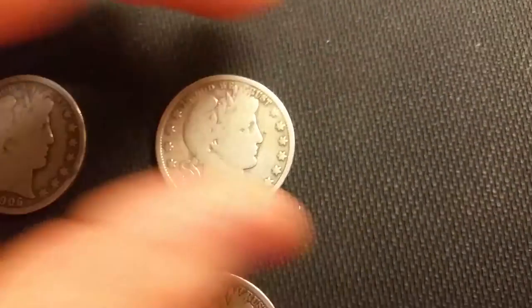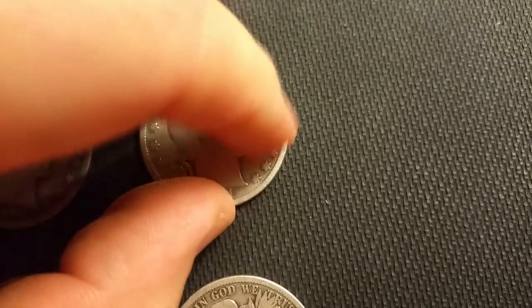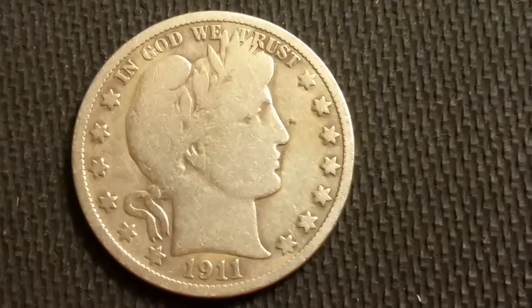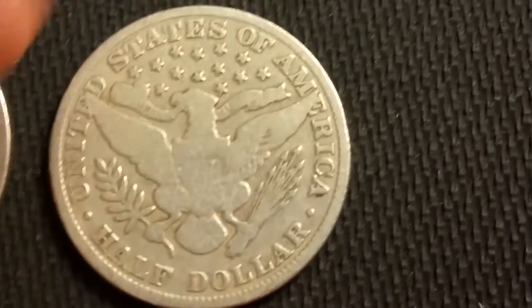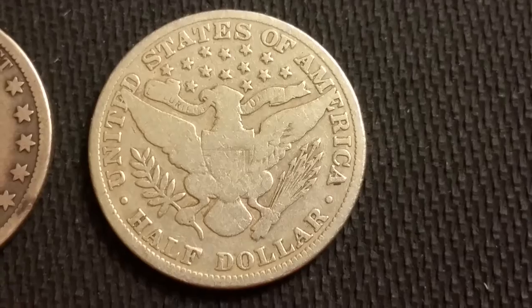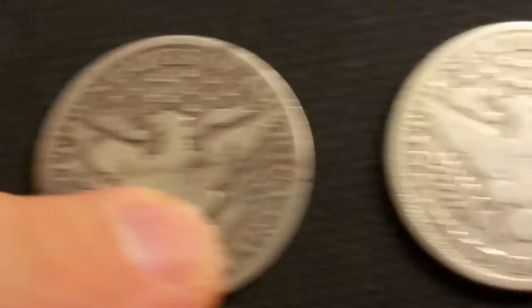Here we have a 1911 plain. I didn't notice that nick above his nose before, but let me zoom in a little bit more. This is probably rated Good to VG. You can still see some of the E Pluribus Unum on there, and same thing with this one — you can still see some of the lines on the shield.